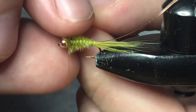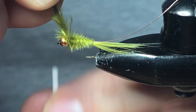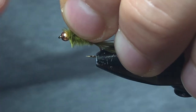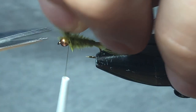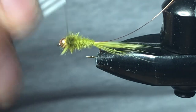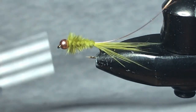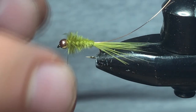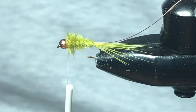We're going to tie that down — two thread wraps behind the bead, then a few more in front. We can come in and snip that off and give a couple more thread wraps just behind the bead to lock everything down. You can see that natural taper there — that looks really sharp.